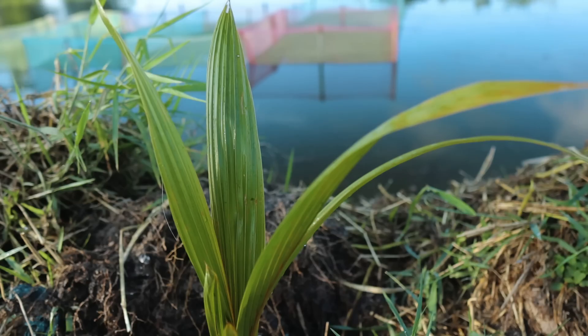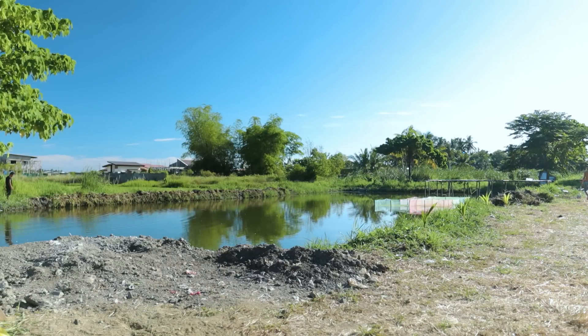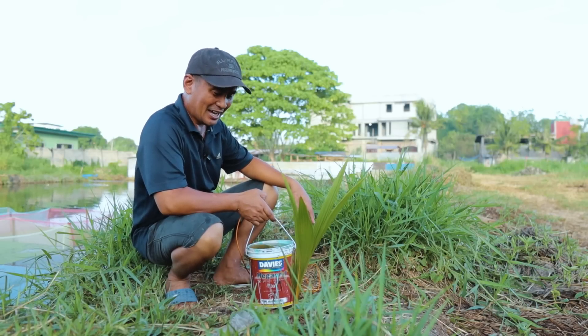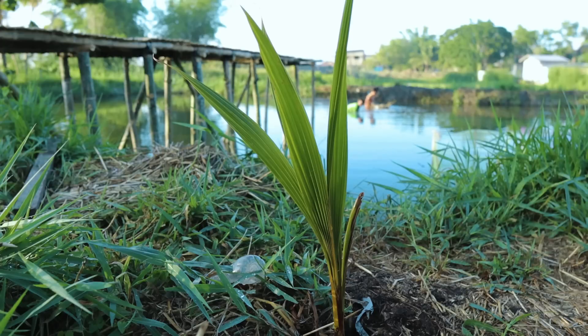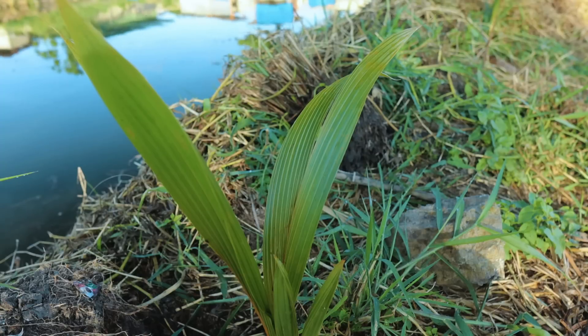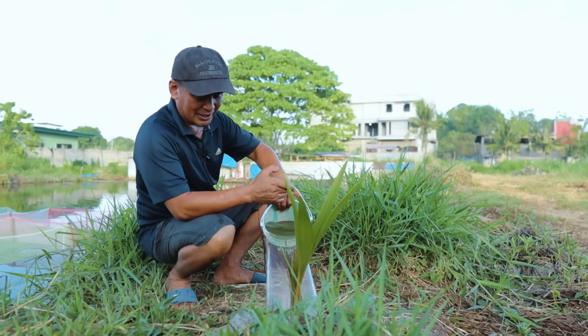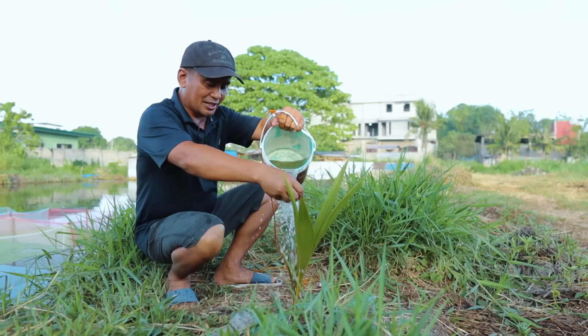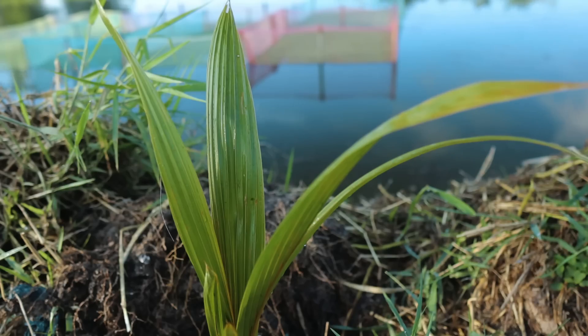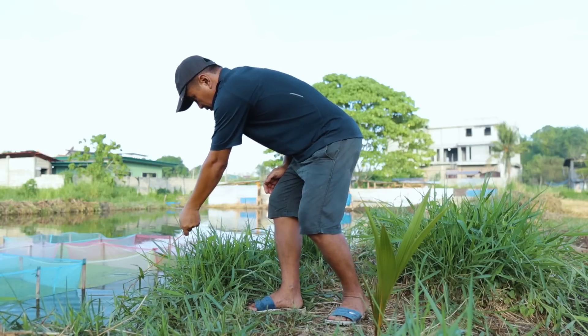We're trying to grow dwarf coconuts along the pathway. Both sides will have this line of dwarf coconuts and this is really very beautiful. I have seen this in some resorts and it really looks beautiful, especially when they bear fruit. I have more than 10, and the other side will also be planted with coconuts. In a period of three years you will already harvest — you just have to water them, especially during summer, and I believe this will grow fast.